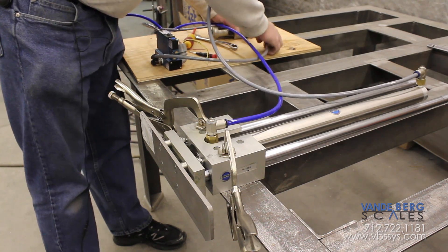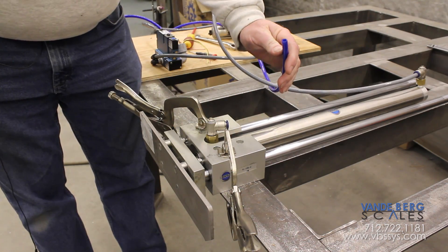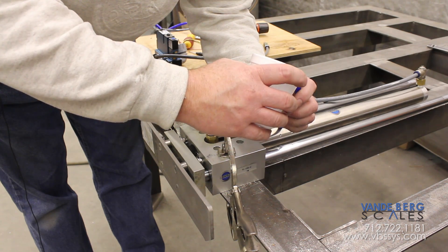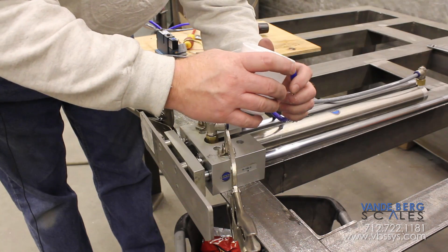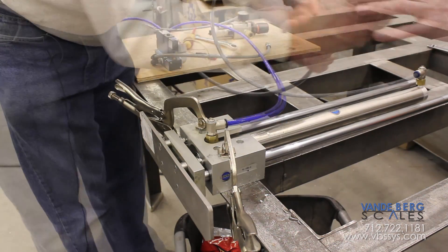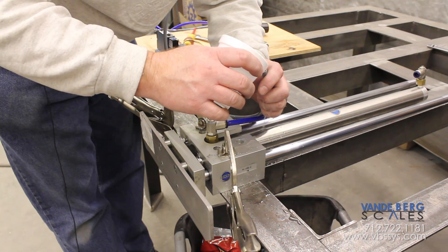Now we're going to de-energize the system, and with a little bit of help from a cup of water, we're going to screw this thing up. I just put a bunch of water in our airlines.